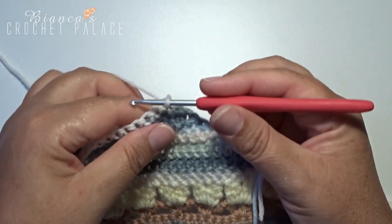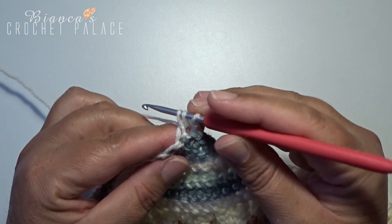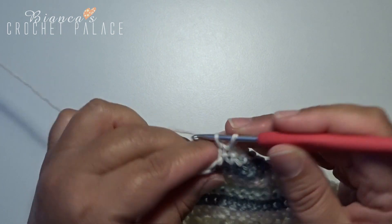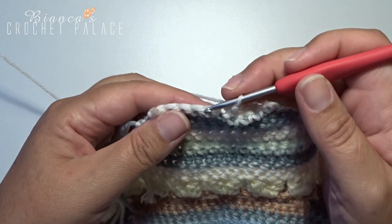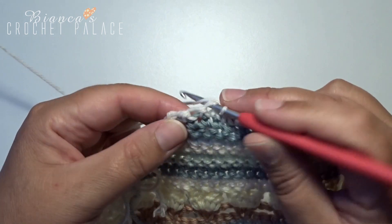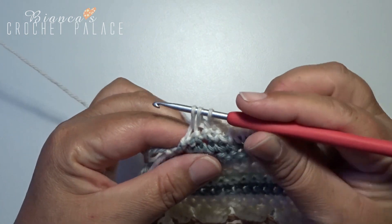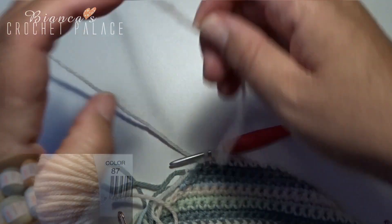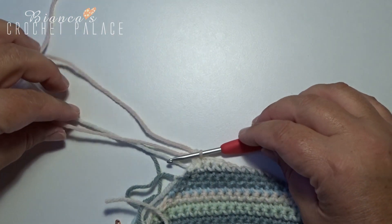Turn the work over again and continue with the same color. Make a chain stitch, then 2 single crochets together in the first 2 stitches. In the next 8 stitches make a single crochet. In the last 2 stitches make 2 stitches together again, and immediately make a color change — hook those 2 single crochets together with the next color, then cut the old yarn.